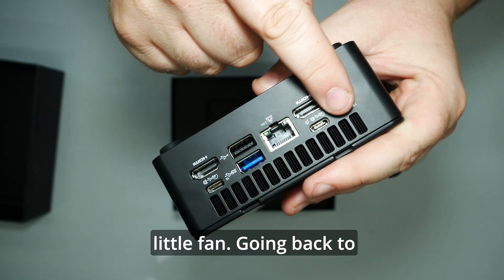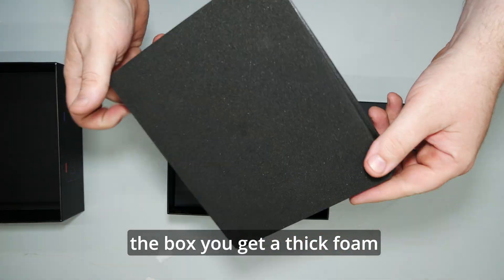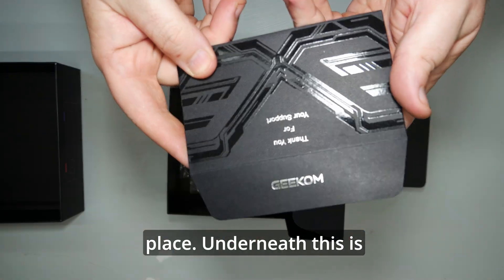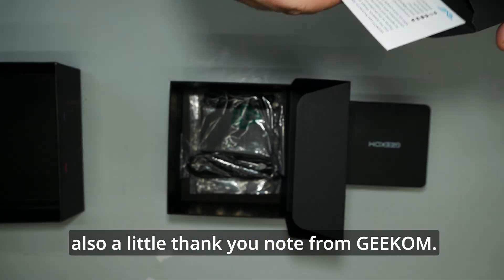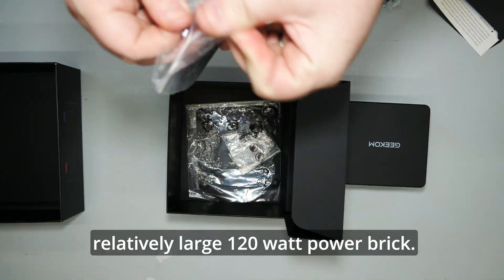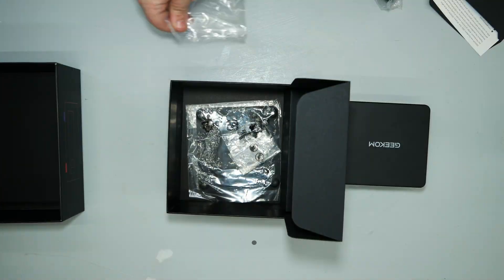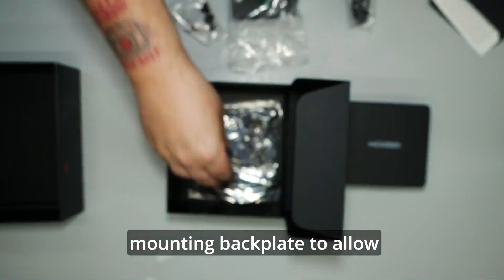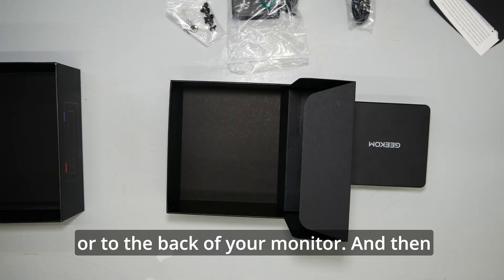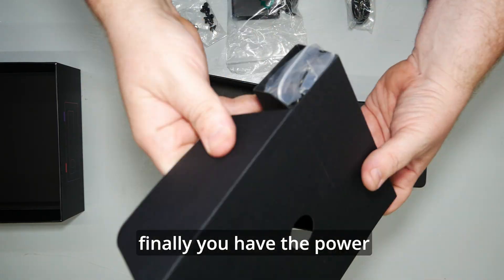Going back to the box, you get a thick foam cut-out sheet that holds the unit into place. Underneath this is the user manual and also a little thank you note from Geekom. A HDMI 2 cable and a relatively large 120 watt power brick. There are some mounting screws and a mounting back plate to allow you to mount it onto the wall or to the back of your monitor, and finally the power lead itself.